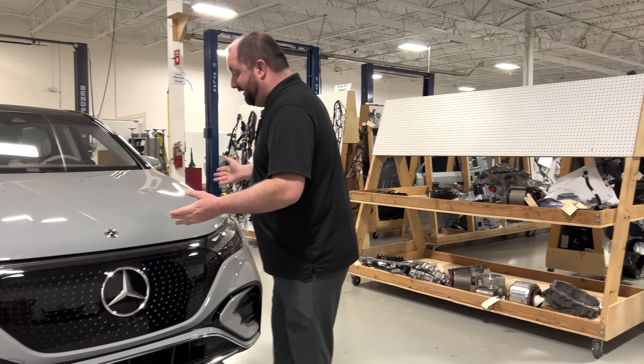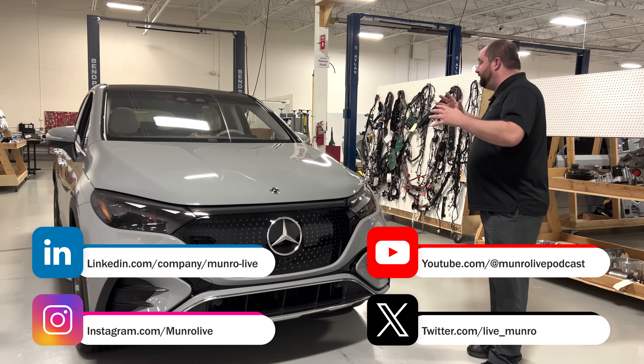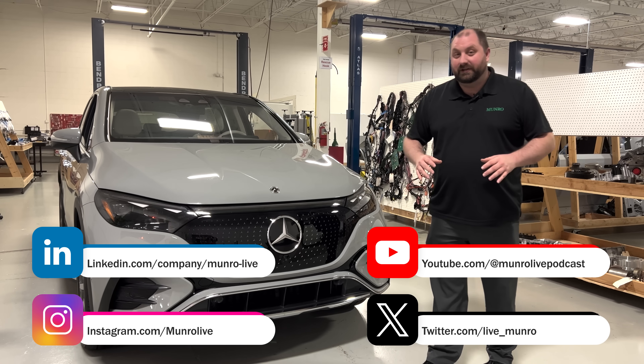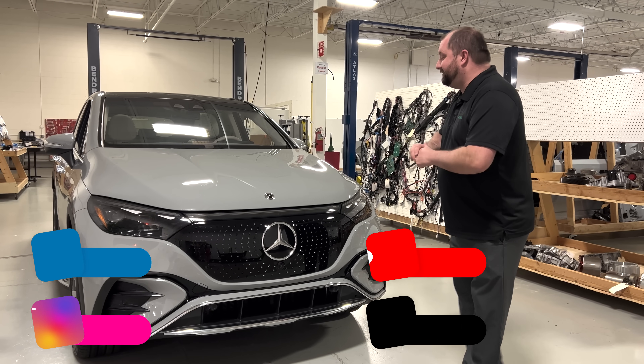Unfortunately we cannot tear apart this Mercedes EQE, but we're going to look at it just from the surface and understand some of the choices that Mercedes has made for a vehicle that they're trying to sell for a hundred and six thousand dollars. So let's have a look.